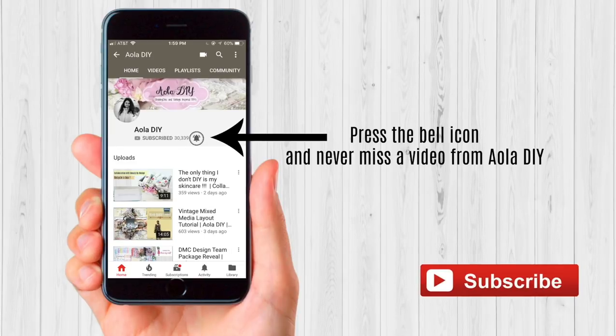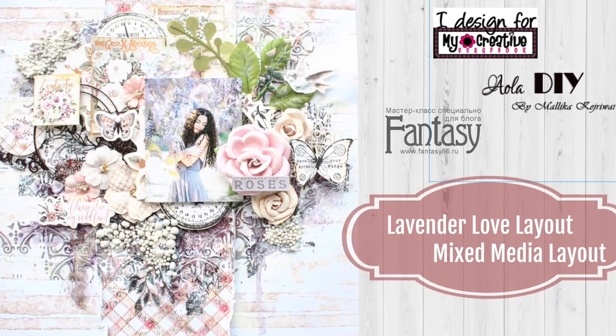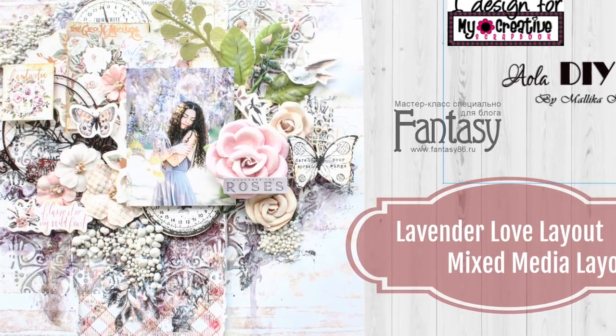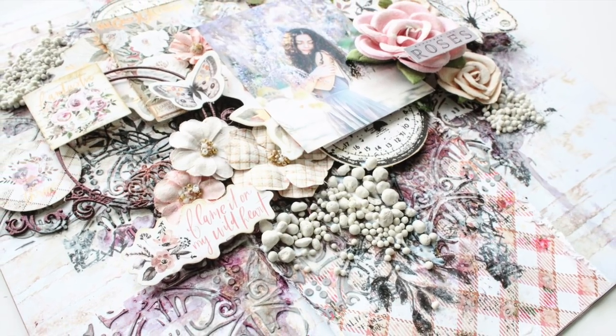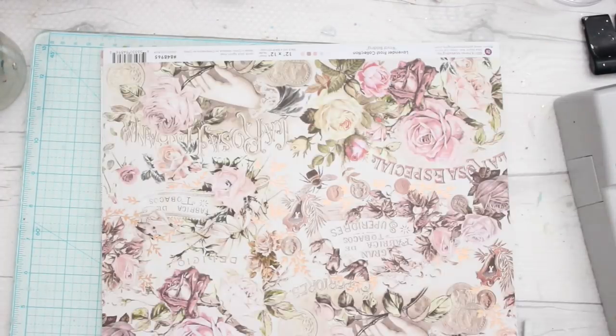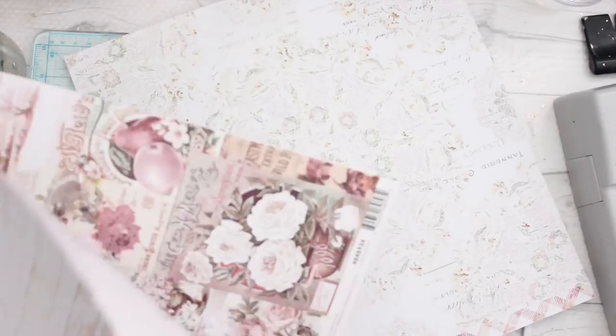Hey guys, press the bell icon and never miss a video from Iola DIY. Hi everyone, I hope you're having a great holiday. Today I'm back with my Creative Scrapbook January kit, and this time we are working with the Lavender collection from Prima Marketing. I received some beautiful papers and beautiful flowers from the collection.